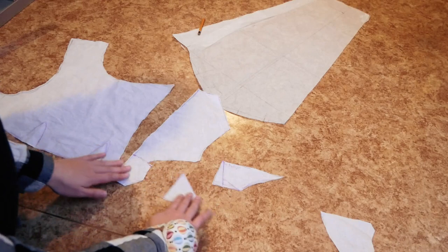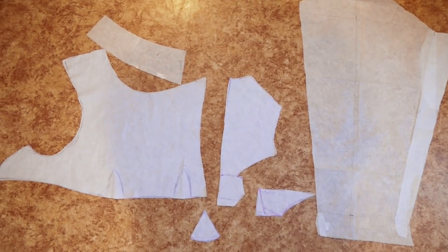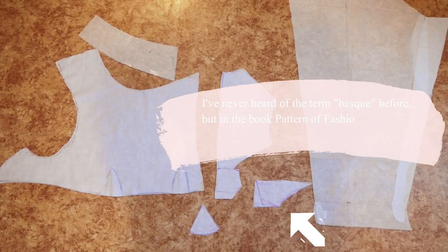The Spencer consists of 2 front pieces that go up to the back side and have 2 darts on each side, then the back, the sleeves, the collar, and the basques.